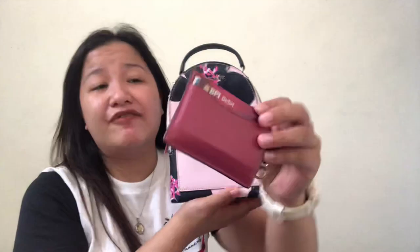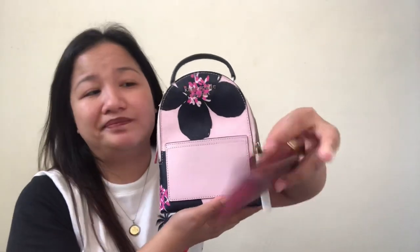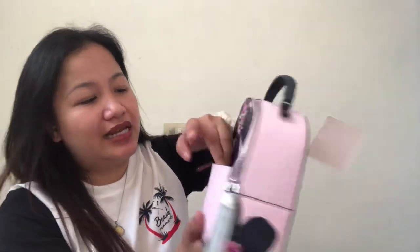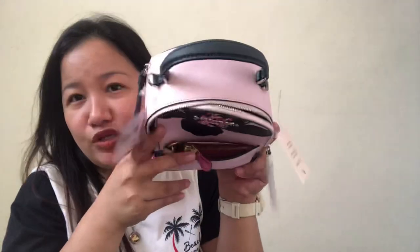Try natin dito sa front slip kung ano yung magkakasya. I have here my purse — kasya siya guys. For security reasons, hindi mo naman siya dyan nalagay, but for the sake of this demo, para makita nyo kung ano yung mga bagay that can fit dito sa front slip. Ganyan yung itsura niya — ganun siya kalaki.